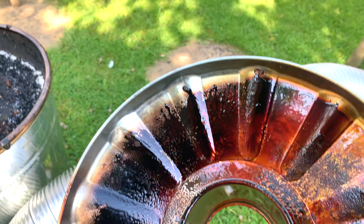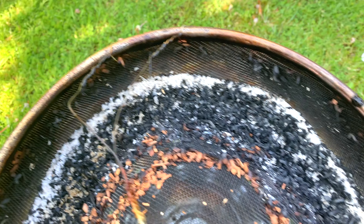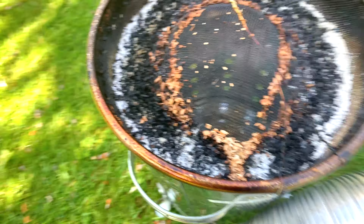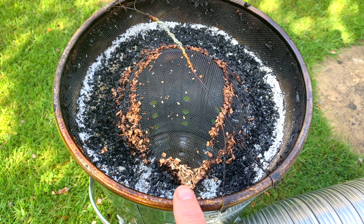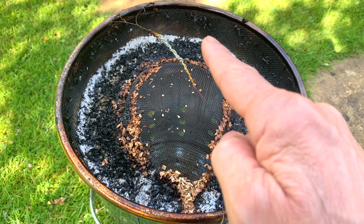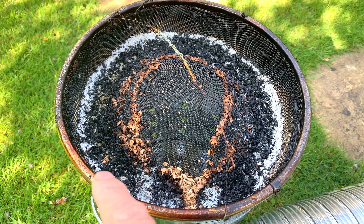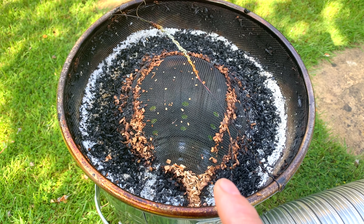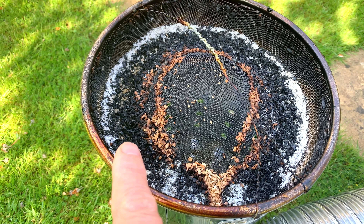Here we are the morning after and it's done its thing. Let's take it apart and have a look to see how it's performed. Let's take the lid off. We can see that all that smoke residue has been left on the inside there, looking lovely, and we have a complete burn.